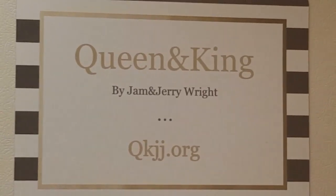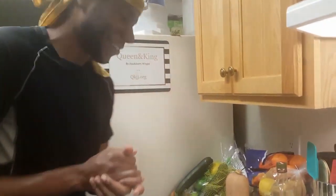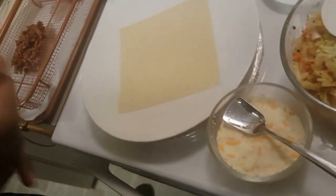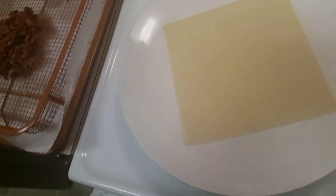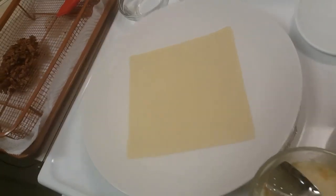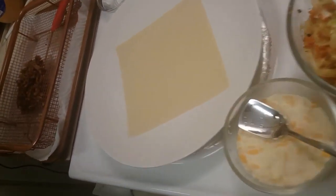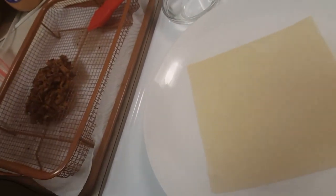Welcome back everybody, you already know what it is — this is King Jerry and we're live with a special feature. This is the egg roll. Can you show them the package and tell them what you're making? We're making egg rolls today, not just any type of egg rolls.